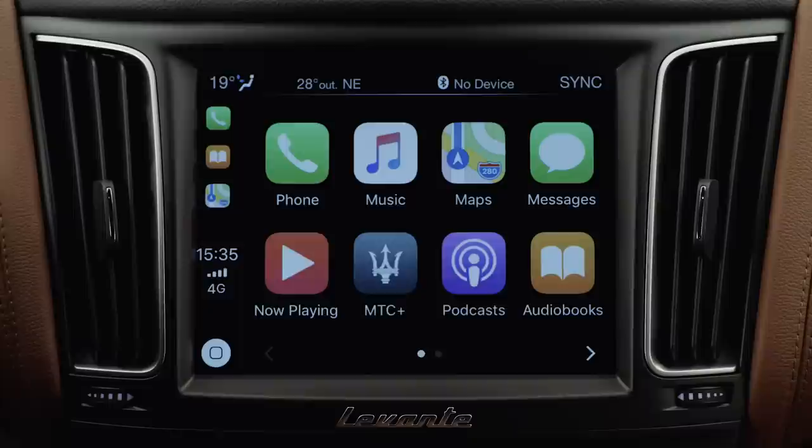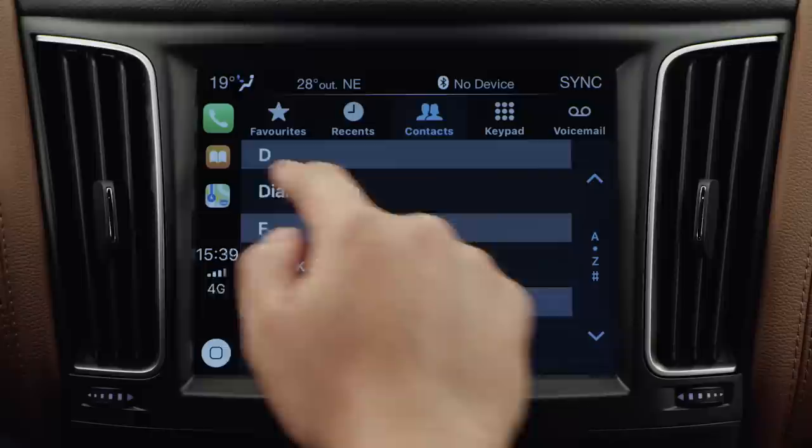Or select the contact from your address book using the touch screen, and start the call.